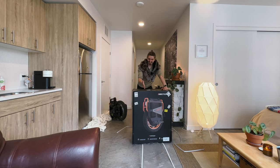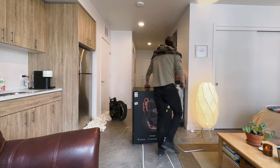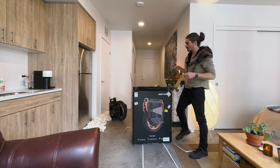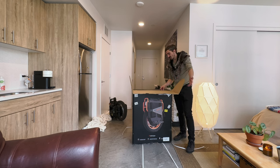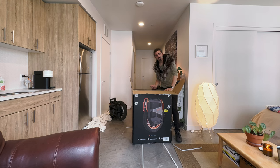Call me crazy, but I bought one of these. Huge shout out to e-wheels — I did purchase this with my own money, but I worked out a small content deal with Jason at e-wheels. Thank you, Jason. I hope to make a lot more content for you guys in the future.